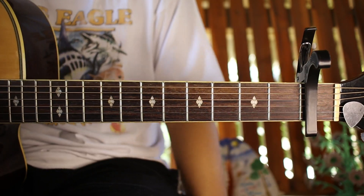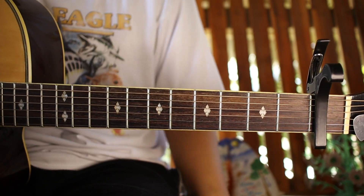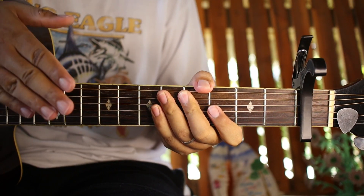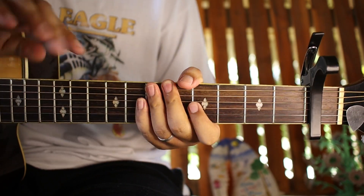Ganito na kadali guys yung buong plucking version ng 'Sad Song' with We The Kings. Kung hindi nyo pa napapanood guys yung strumming version nito pwede nyo puntaan sa isang video natin. Enjoy sa bago nyo matugtog guys - kita tayo sa next video natin, bye bye!